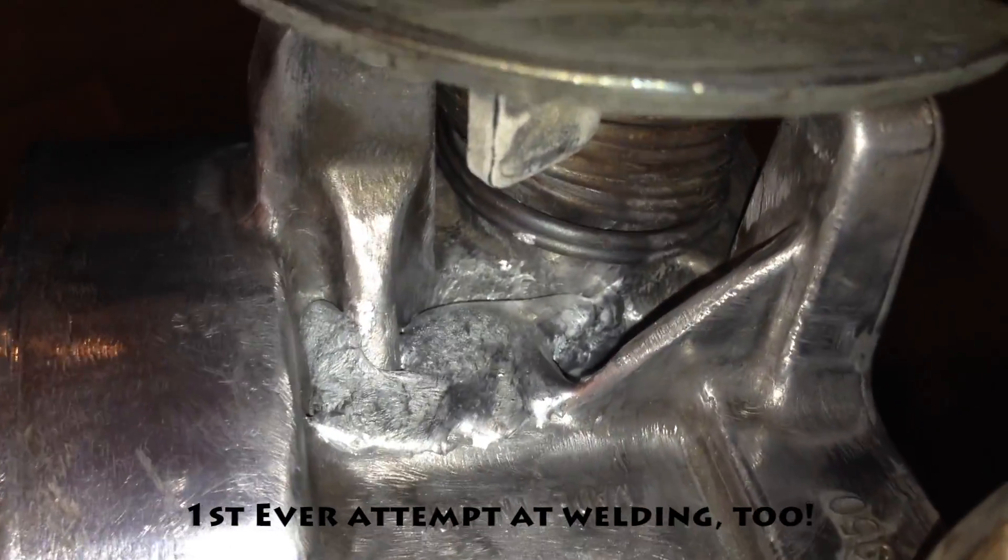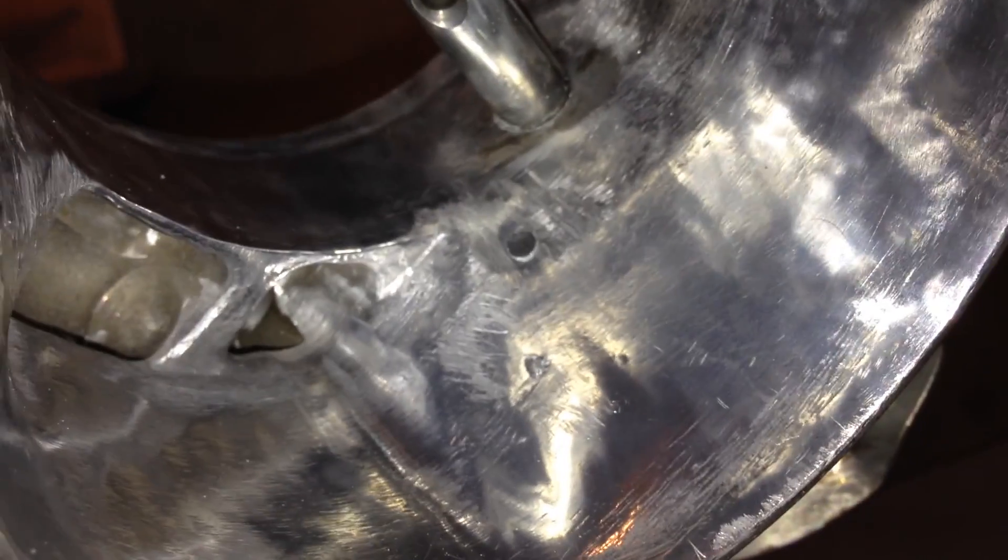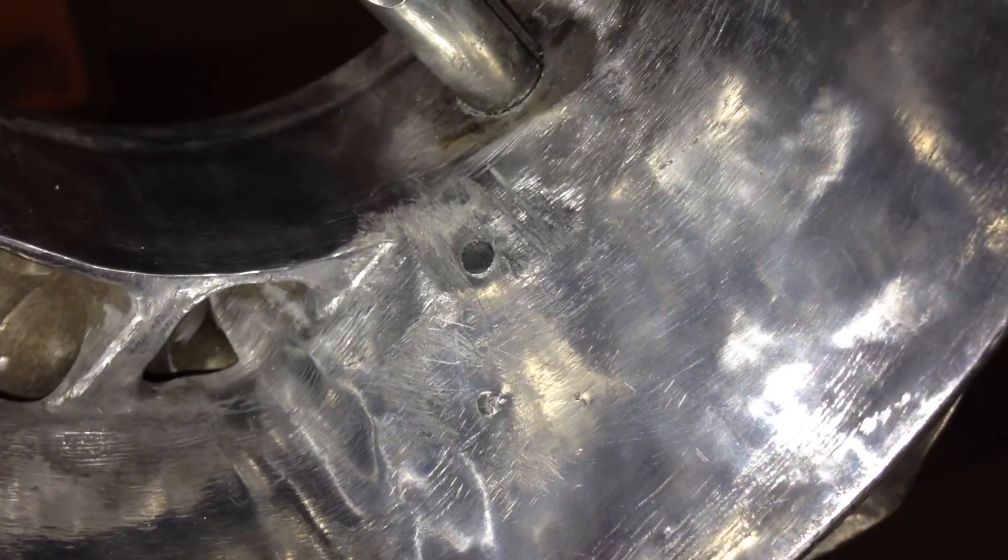I accidentally got overzealous and put two holes in it. One hole you can't see anymore, and there's the other one. I welded in some aluminum and now I'm going to get back to sanding — see if I can sand it without sanding the aluminum back out.